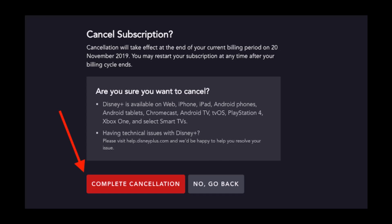Click on the big red button that says Complete Cancellation, and that's all it takes to cancel your membership or subscription on Disney Plus. We hope the video was really helpful. If it did help you, make sure to leave a like and subscribe to our channel. If you've got any more questions, feel free to leave them down below. Thank you very much for watching, and see you soon in our next video.